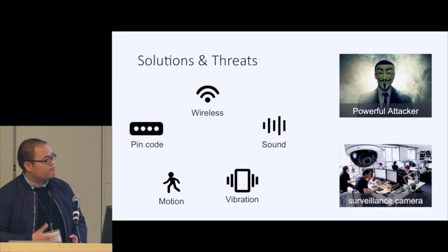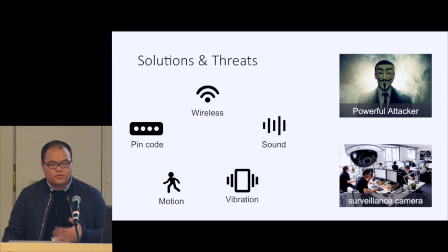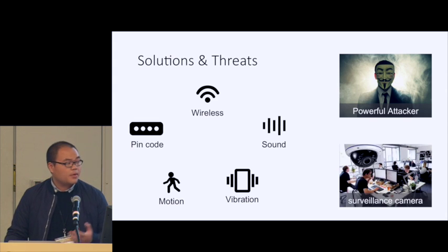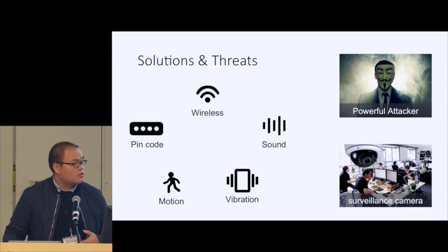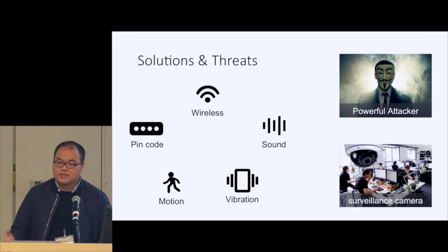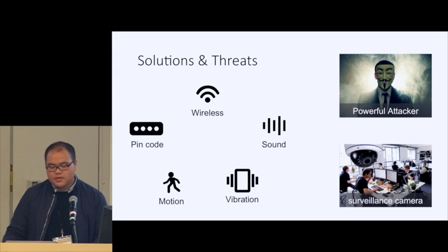There are already a lot of existing brilliant solutions. However, they also have some weaknesses. For example, the conventional PIN code cannot be widely adopted on wearable devices because those devices are very limited in size and lack a convenient input method. Some researchers propose to leverage wireless channel reciprocity or ambient environments like sound or vibration. However, these solutions are threatened by an active attacker who can intentionally manipulate signal strength or make noise in an unobstructed way. Also, nowadays we are surrounded by civilian and private cameras, so motion-based solutions are also vulnerable to camera-based attacks.